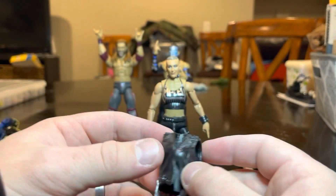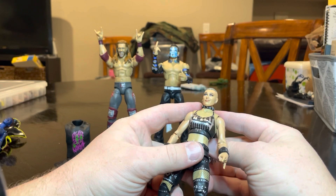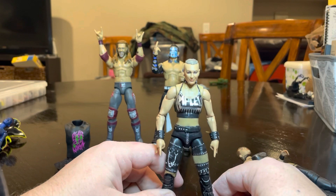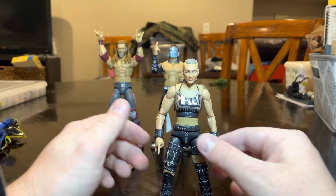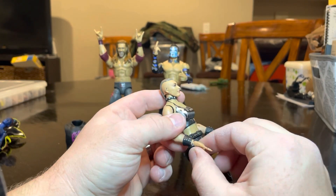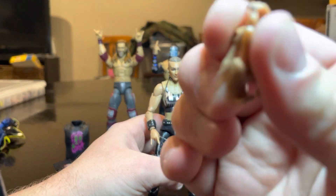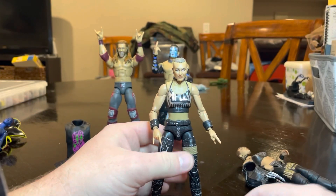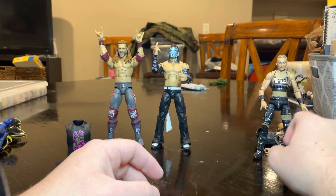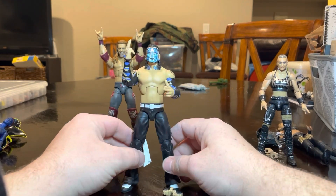It's a 2020 Mattel new mold, which is nice. I think I might keep her like this just because I prefer her in wrestling gear than entrance gear — that's just how I am. I don't know if I'm gonna keep these hands or switch them to fist hands, but they have the nails painted black. Great figure — definitely should pick it up. I got all these figures from ringsidecollectibles.com — use discount code MAJOR to get 10% off.